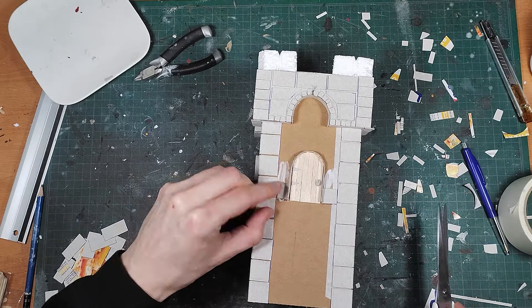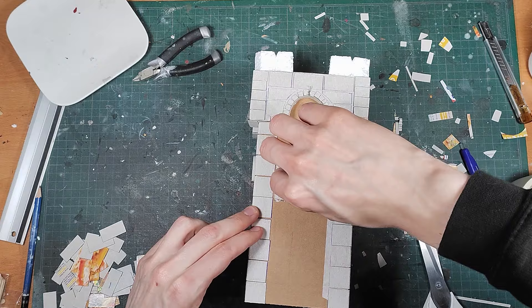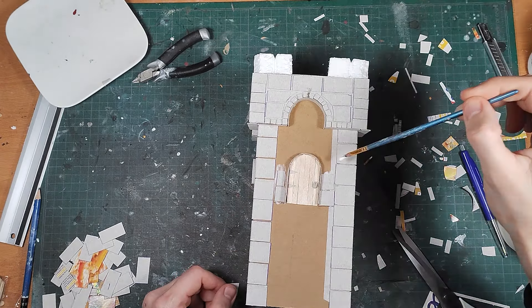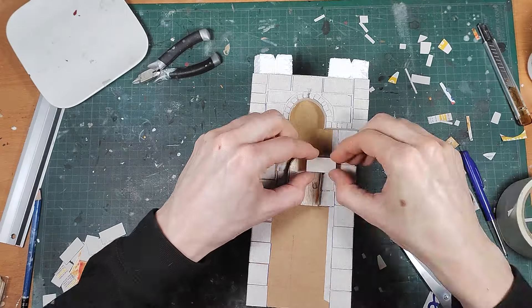On this wall I didn't bother adding bricks below the door, because I'm always going to put a wall next to it, so you're never going to see it anyway. Saves more time for other things, like playing some more Baldur's Gate 3.